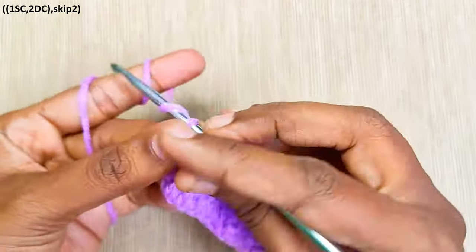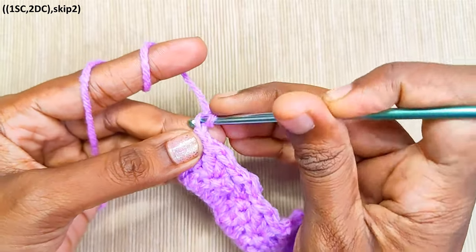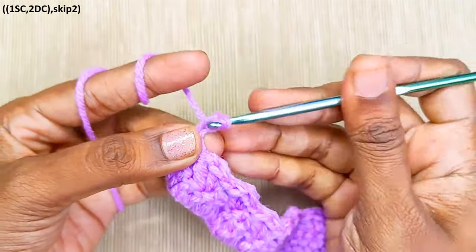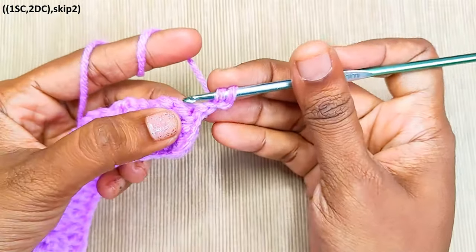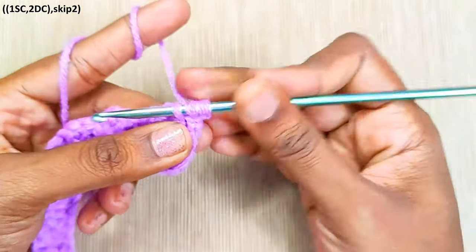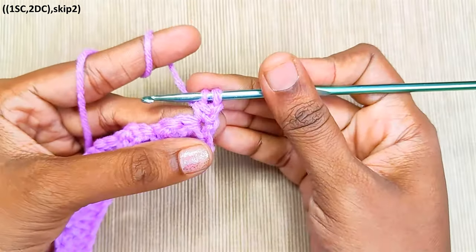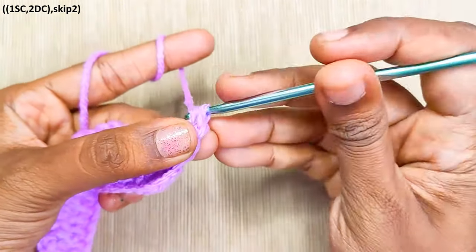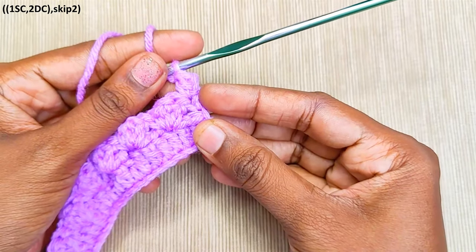Now make the turning chain — chain 2, insert the hook into the first chain stitch you made and pull up a loop, turn your work. Insert hook into the first stitch and pull up a loop, yarn over and pull through the first 2 loops, yarn over and pull through the last 2 loops. That's the turning chain made and 1 double crochet made.